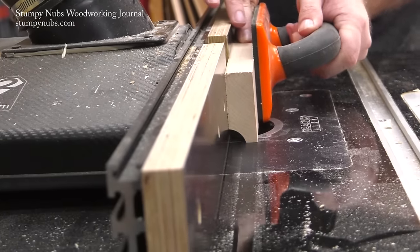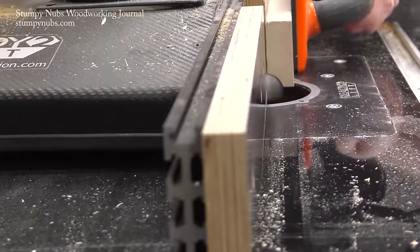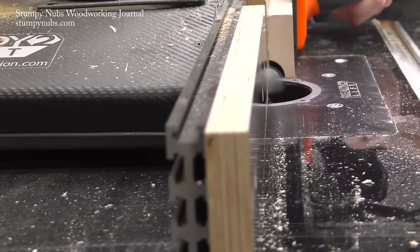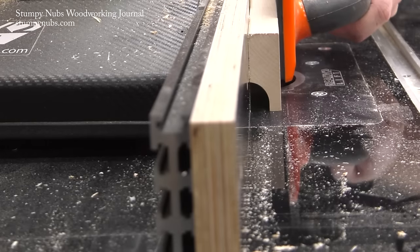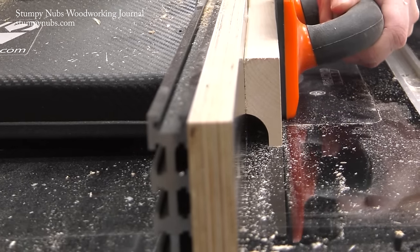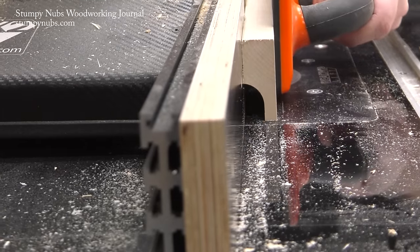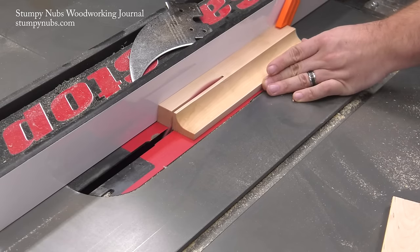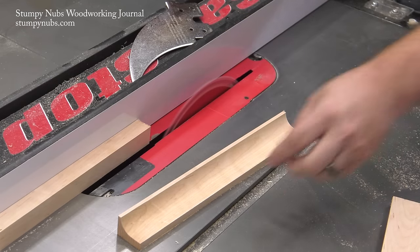The first layer is one inch thick. I'm going to trim that cove off the workpiece. It's always better to run a wide board through the router table and then trim off a narrow profile rather than running thin stock through and risking your fingers.